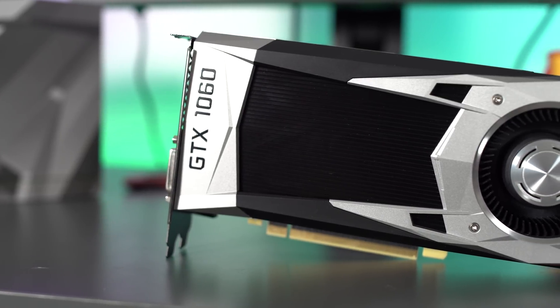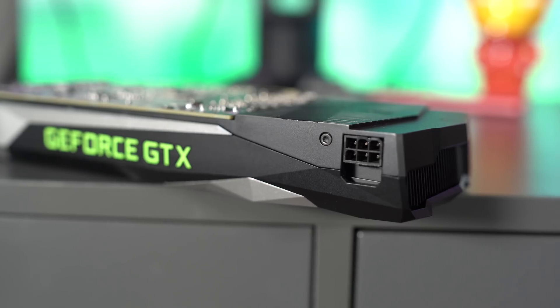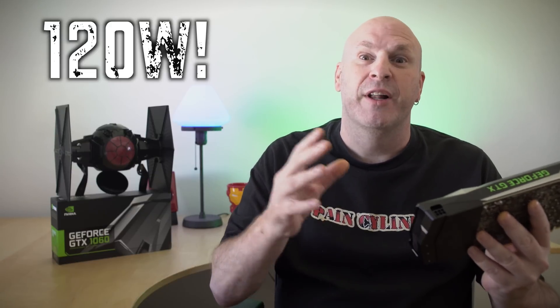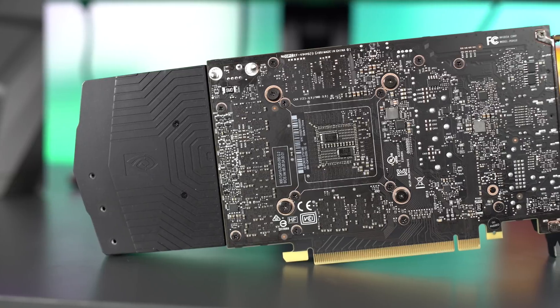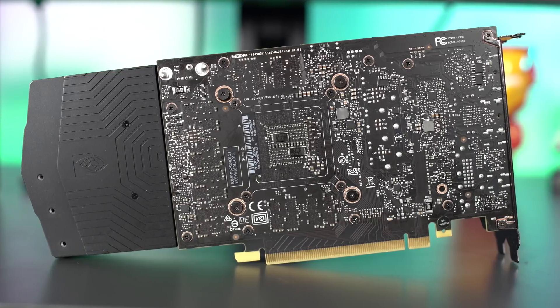You guys can see right off the bat this is a Founders Edition card. It has all of their standard cooling and all that good stuff, featuring a single fan and a single six-pin power connector. Power requirements on this card are extremely low — all you need is 120 watts to power this card, which is really amazing, very low power consumption. As far as the back panel goes, there is no backplate on this, but there are no sharp parts either, so it's kind of a mixed toss-up. You don't get that backplate, but you don't get your hands cut up either, which is a good thing.